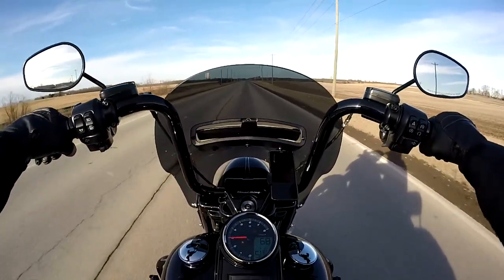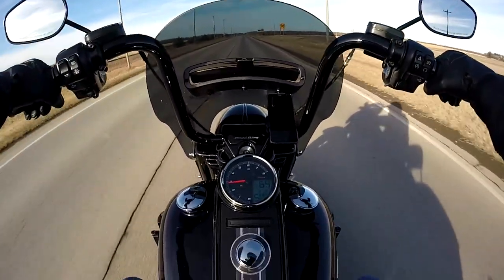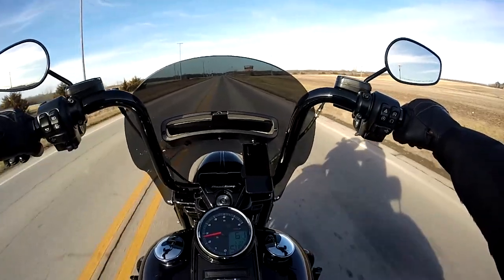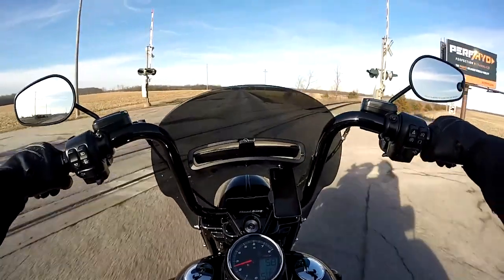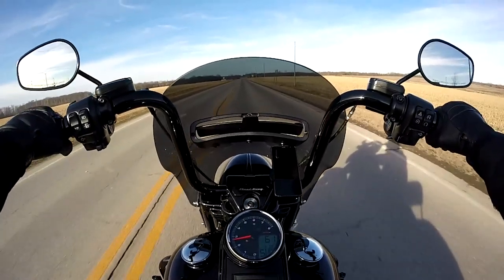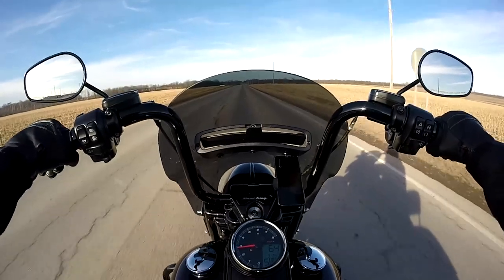I really don't have a lot to say — this will probably be a short video. That's why I wanted to show you the new speedometer. I'm really anxious to ride it more and enjoy it. The speedometer was about $300 by the time it got to my house; I bought it off eBay.